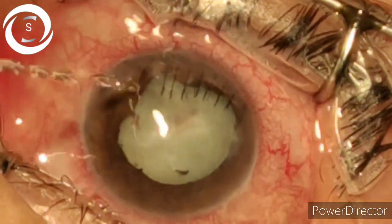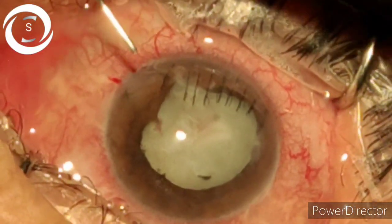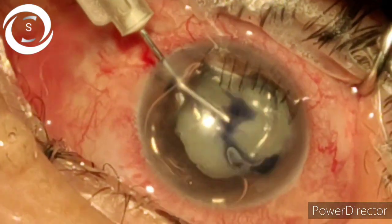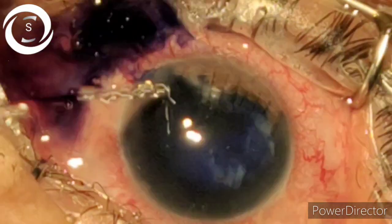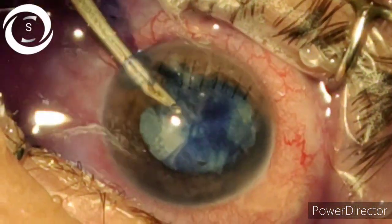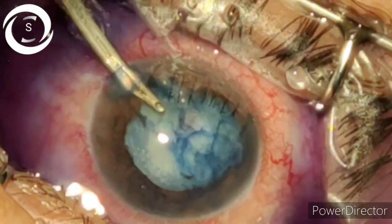Making the main port with a 2.75 FACO knife at 9 o'clock, exactly at the location of the previous surgery. Making the paracentesis port, slowly and gently entering the anterior chamber, making sure not to touch the capsule or endothelium. Staining the capsule with trypan blue dye, then removing the dye — you can see the anterior capsule is torn at multiple places.